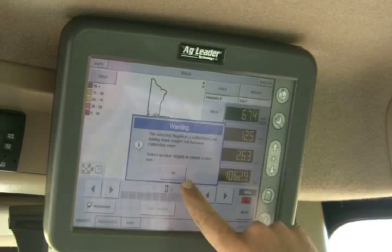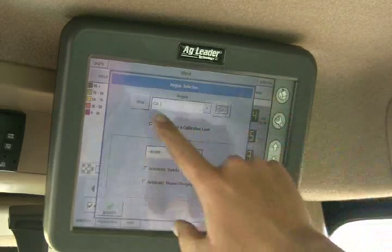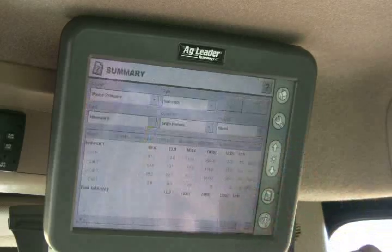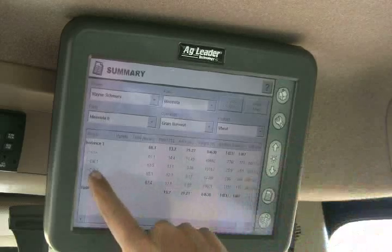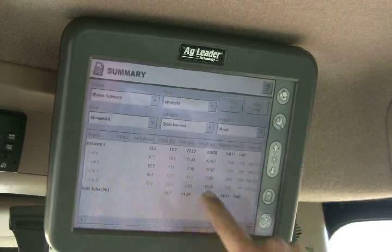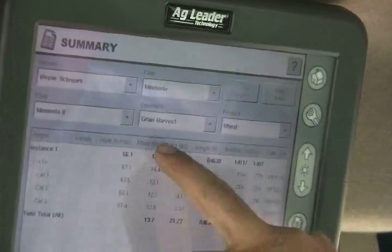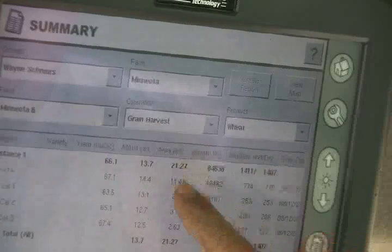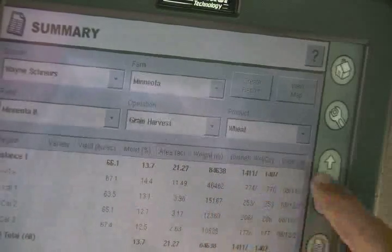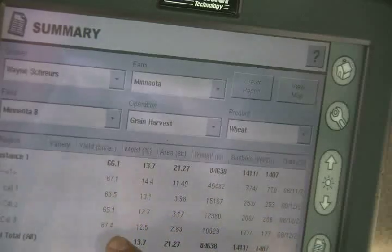Going back to the map, we need to make a new region. We can go through and see our total pounds on each different cal load under pounds and weight. This gives us moisture, actual acres, total weight, wet and dry bushels, the date it was taken, and our average yield in bushels per acre. That covers the full calibration process.